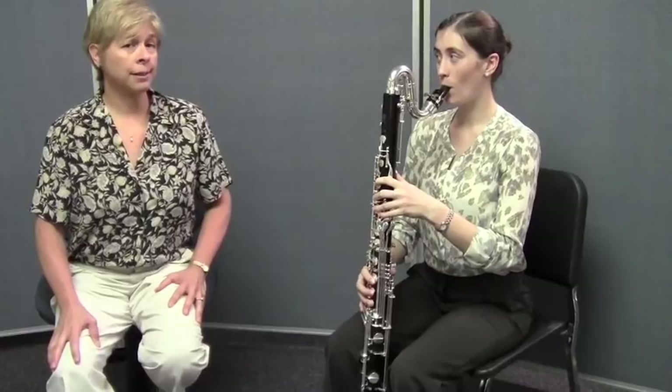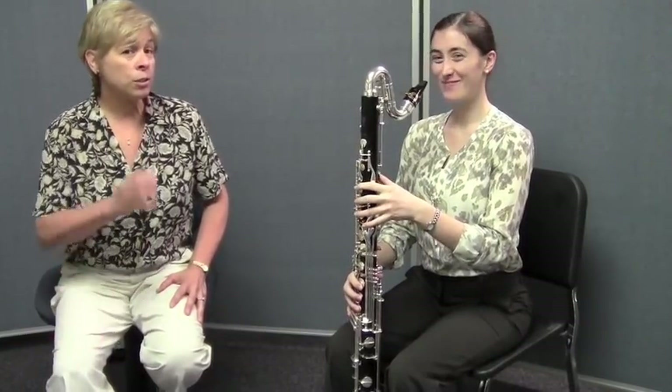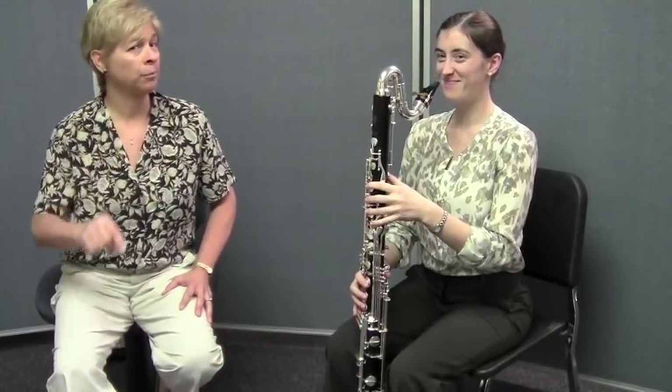Nice and rich. It's a great sound on bass clarinet — it's one of my favorite sounds ever. So now she's going to do that again, and this time she's going to keep her eyes closed, and I'm going to do something really fun to surprise her and probably you.